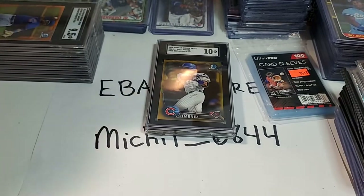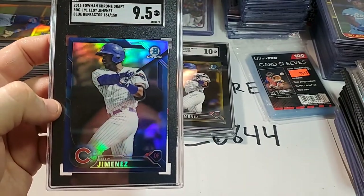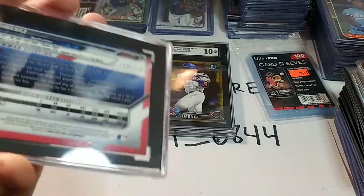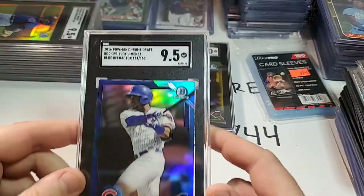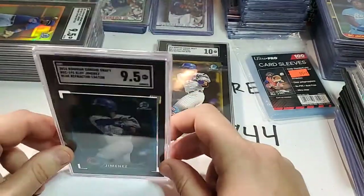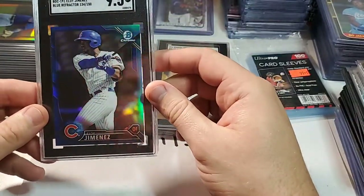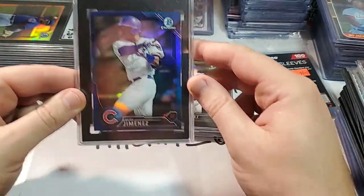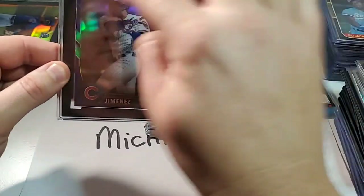The next one is Eloy Jimenez again — a blue refractor numbered to 150. It's number 134 out of 150 and it's a 9.5 Gem Mint. So I've got a 9, a 10, and a 9.5 so far. This one looks like it's sitting a little crooked in the case — it's a little off-center in the way the card sits. But that's okay.